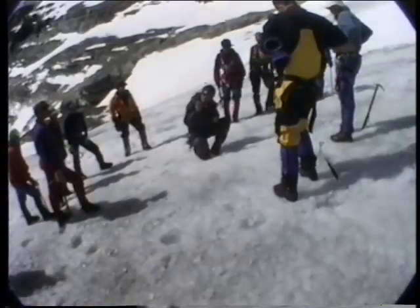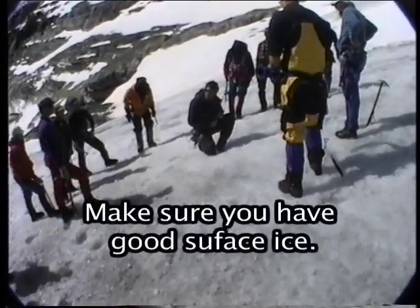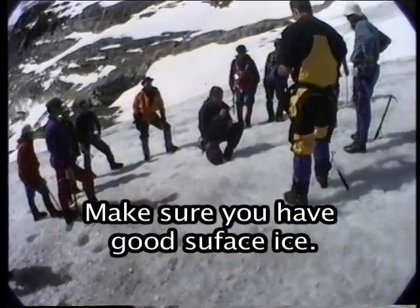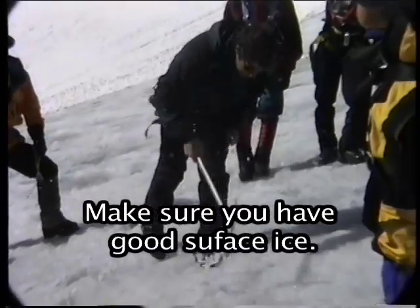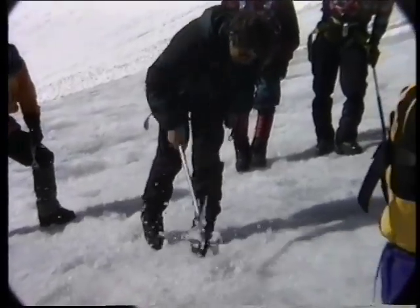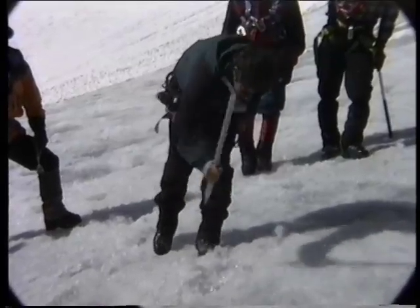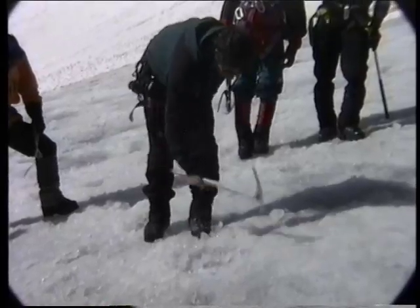Surface ice always has to be bomber. Perfect ice on the surface. Not so much important what's down there — 10 centimeters — but the surface has to be really good. So I'll clear away the surface ice until I get the good, consistent, quality ice. And here I'm just going to take the best that I can get because it's a glacier.